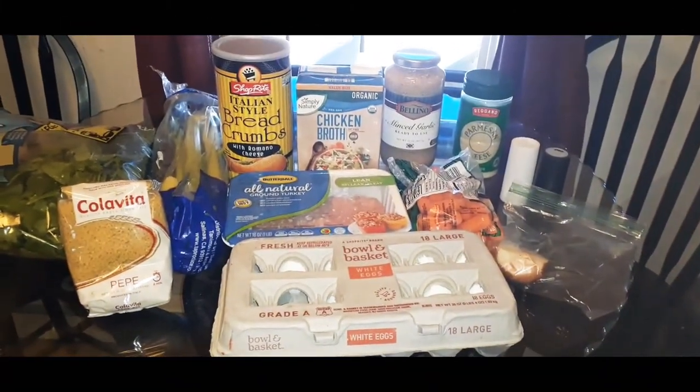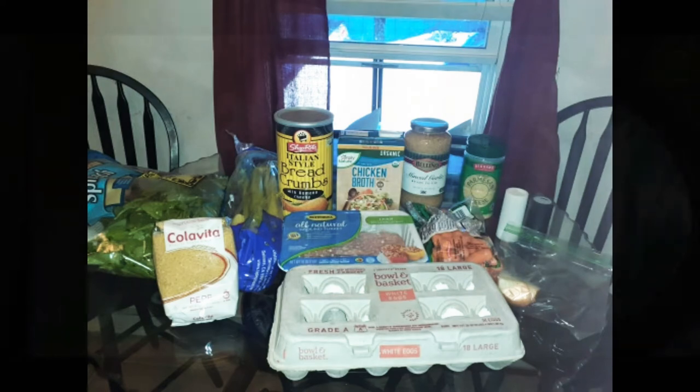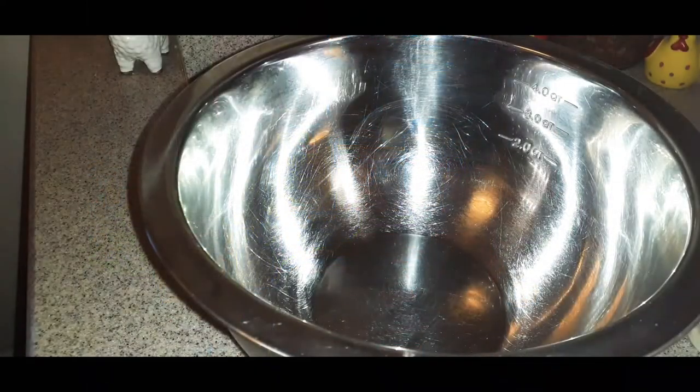Hi everyone, welcome back to my channel on this very snowy day here in Pennsylvania. I am making Italian wedding soup for you guys, so I hope you enjoy — and mangia!